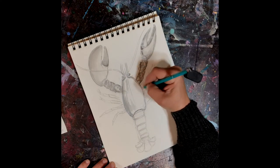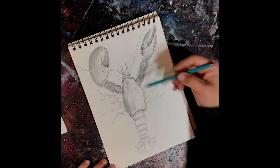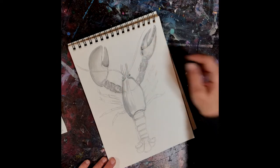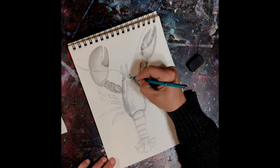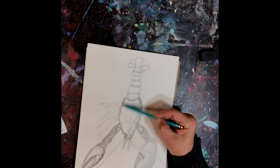Many people think lobsters are red, and they're not. The only time they're really ever red is when they're on your dinner plate. In nature they have lots of different browns — greenish browns, orangey browns, reddish browns.